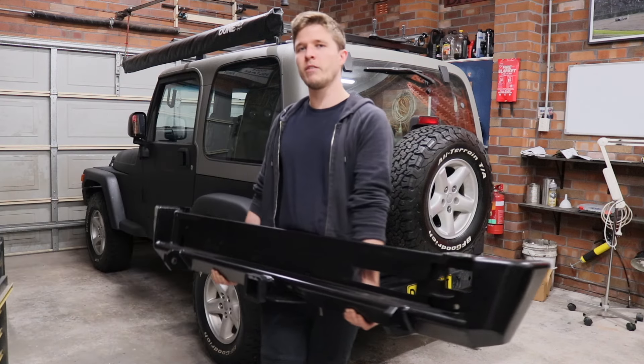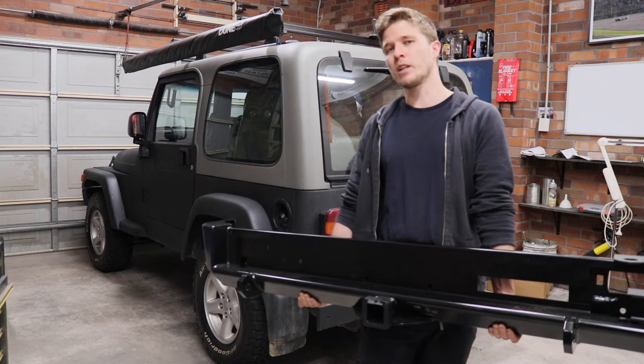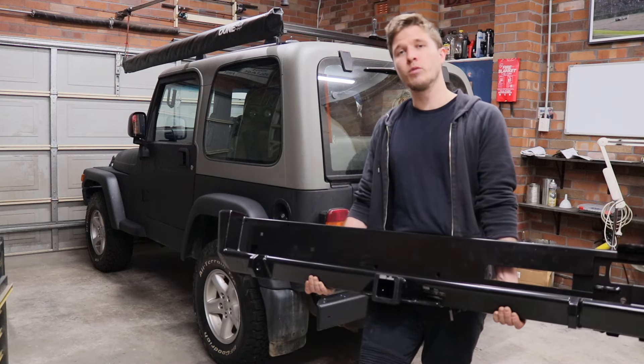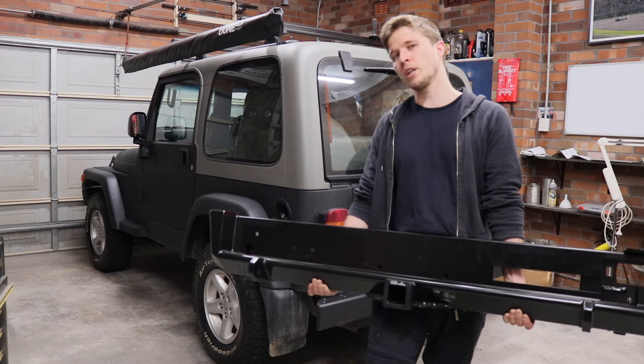Welcome back everyone, my name is David and this is my 2004 Jeep Wrangler TJ. In this video we're going to be installing an ARB rear tire carrier, so we'll just get straight into it.